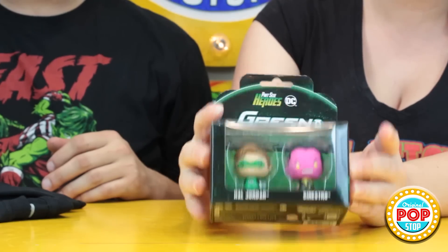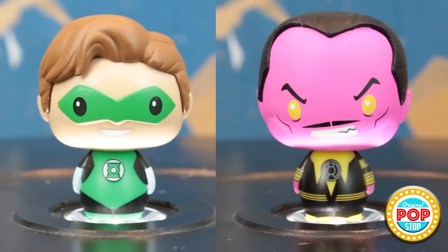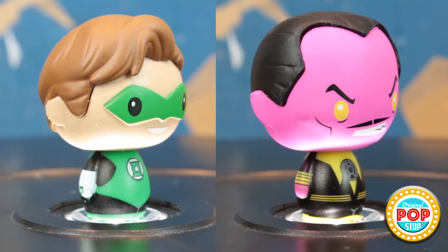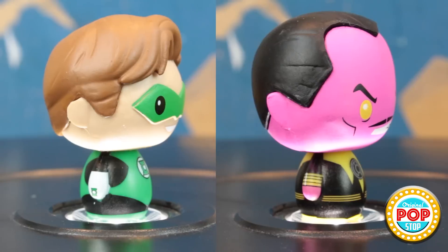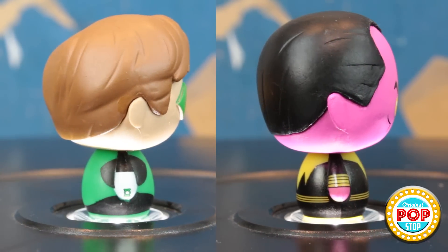Leave the Green Lantern to the men. Oh! Cute! That is a cool box! So there's a Pint-Sized Hero 2-pack with Sinestro and the Green Lantern. Those are so cute! Is that Yellow Lantern Sinestro? Our box came unglued, so I think it's an easy fix — we just glue it right back. But that is so cool. I like the display. It's the Yellow Lantern Sinestro.